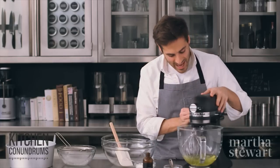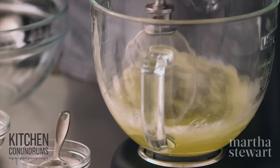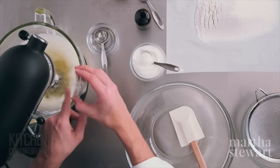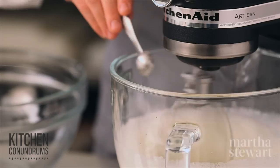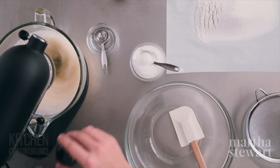Start this on medium speed, and once the egg whites get slightly frothy, add one and a half teaspoons of cream of tartar — cream of tartar adds strength to the egg foam, so it helps to stabilize — half a teaspoon of coarse salt, and two teaspoons of vanilla extract.